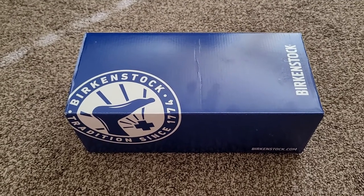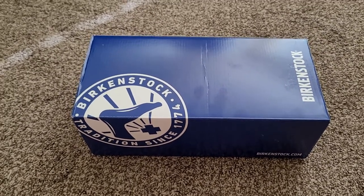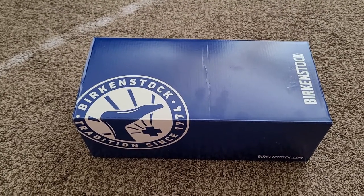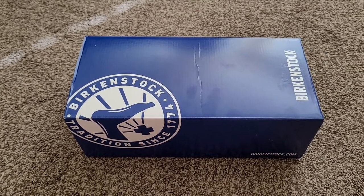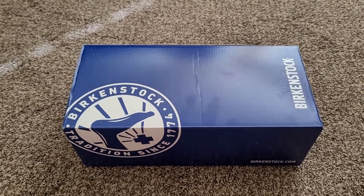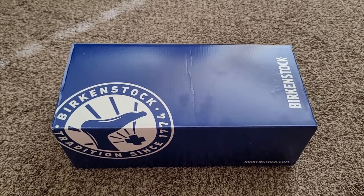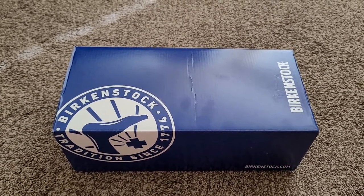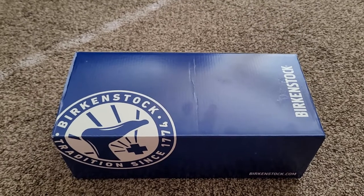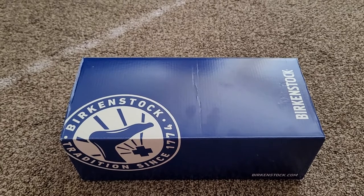Hi everybody and welcome back to my channel. Over the past couple of days I've been making some purchases and thought I would start sharing them with you. Today's unboxing and product review is something I bought just a few hours ago at the suggestion of my beautiful and amazing wife — they're a pair of men's Arizona Birkenstock shoes. I used to wear these in college; most everybody I went to college with wore these at the time, and having gone to school in the northeast in the cooler weather we would actually wear these with white socks.